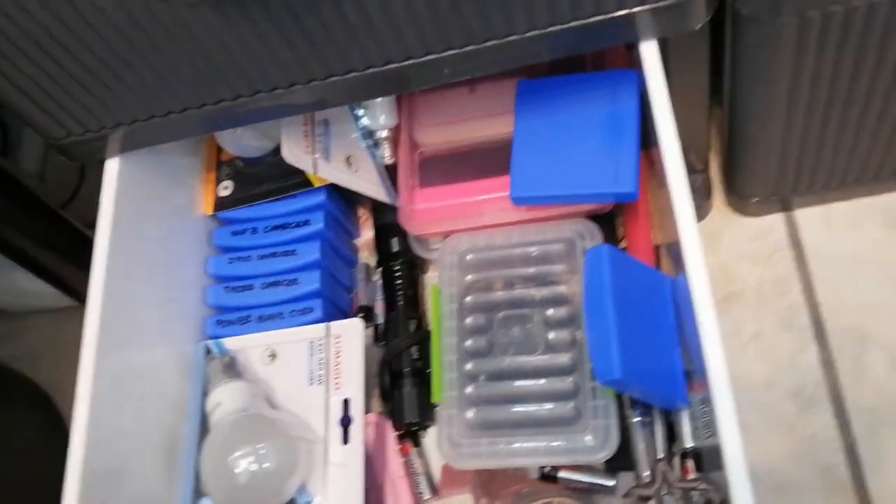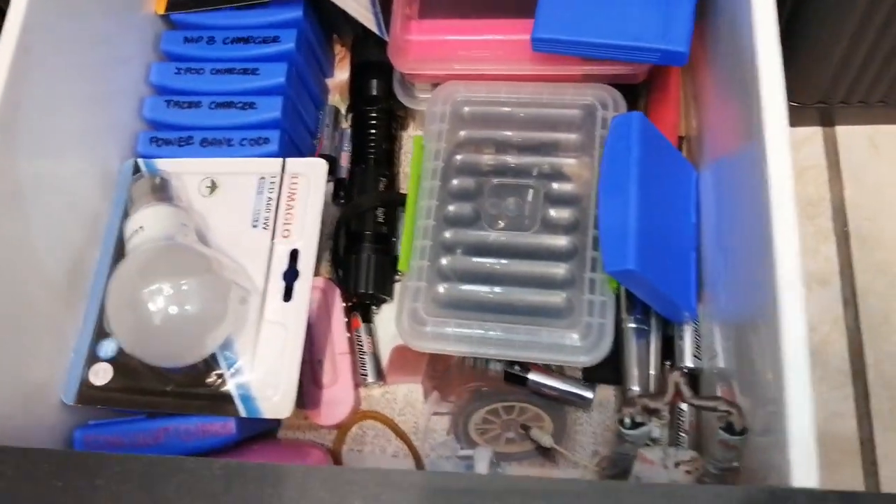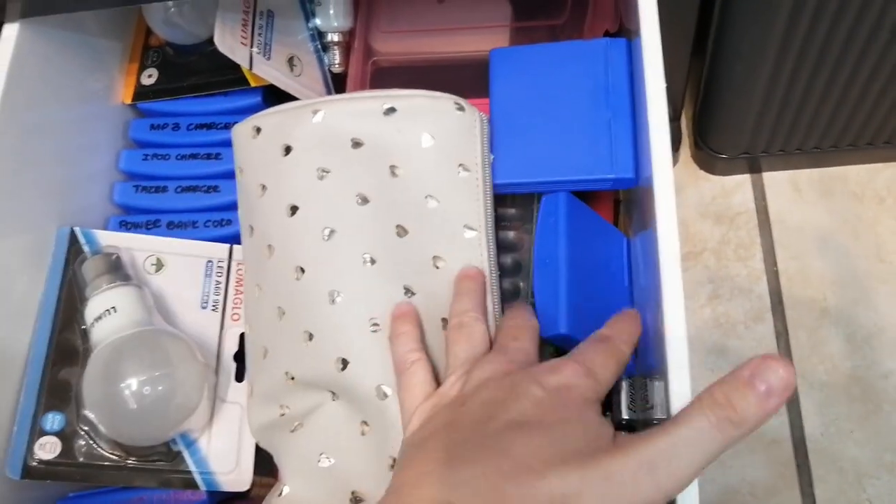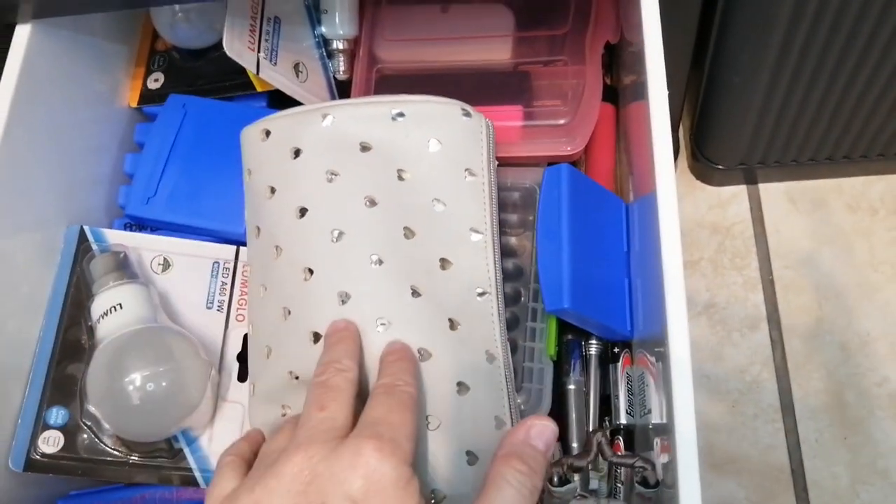I've got my price list, and then for light bulbs, MP3 players, Fitbit chargers, power bank cords, phone chargers, hard drive cords — everything that you can think of that is a charger of some sort. And every one of these boxes used to house migraine medication, so if that doesn't tell you how bad I suffer from migraines, I don't know what does. I suffer with migraines in the worst way. So batteries and earphones and selfie sticks — everything in here is electrical.